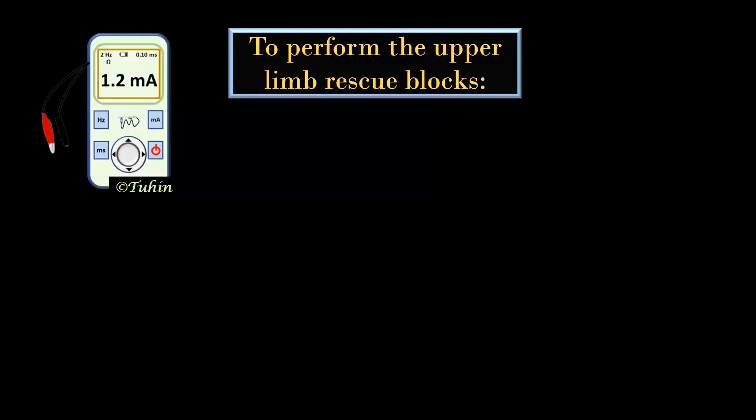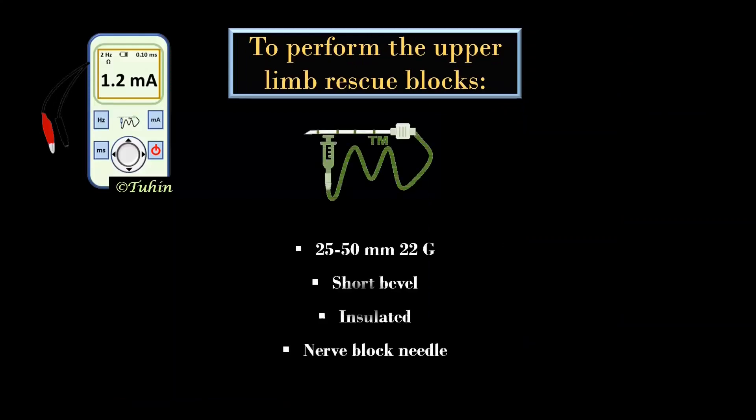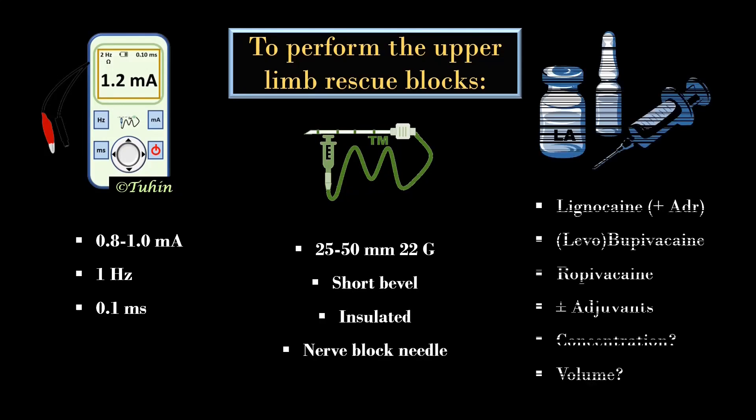To perform the block, you need a 25–50 mm, 22 gauge, short bevel insulated nerve block needle, as these nerves are very superficial. For the PNS block setting, remember the rule of 1: 1 mA current intensity, 1 Hz frequency, and 0.1 ms pulse duration. The local anesthetic can be chosen according to your convenience and the purpose of the block — I use 3–5 mL of local anesthetic for each nerve.